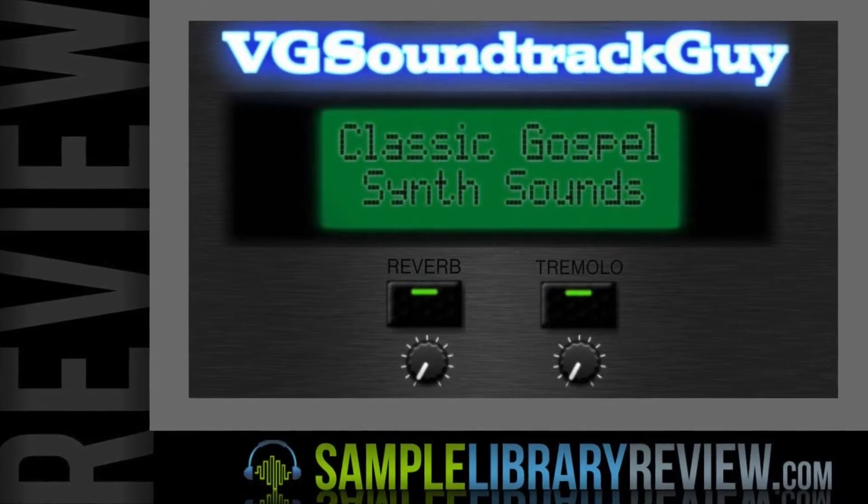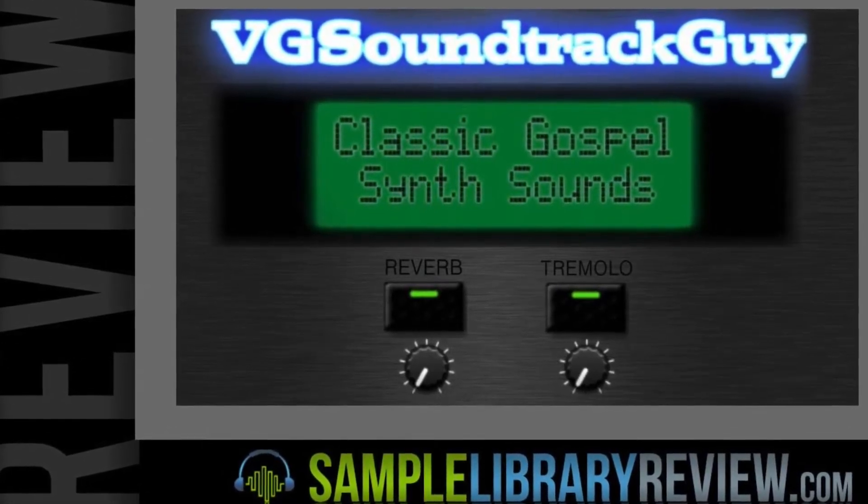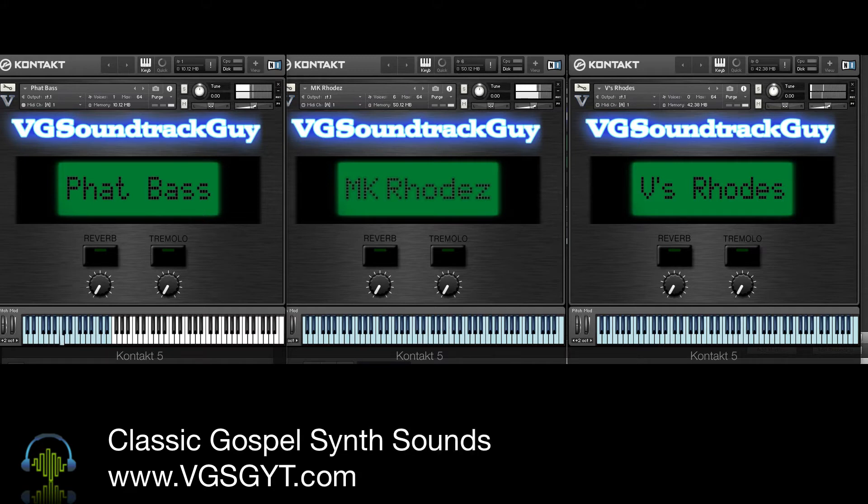Hi, I'm Don Badam from SampleLibraryReview.com. Today we're going to take a look at Classic Gospel Synth Sounds from VGSG's Soundtrack Guy. I just finished helping produce a gospel album with a friend, so I was very excited to hear the sounds of this classic gospel synth instrument for Kontakt.